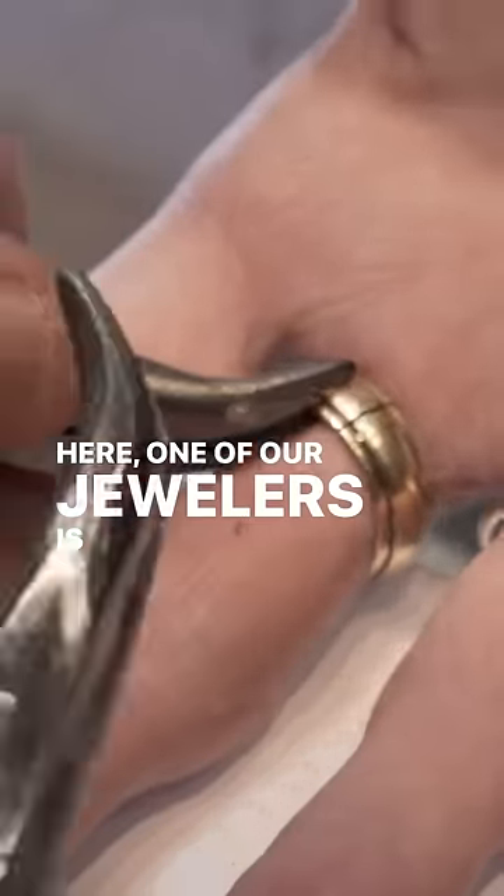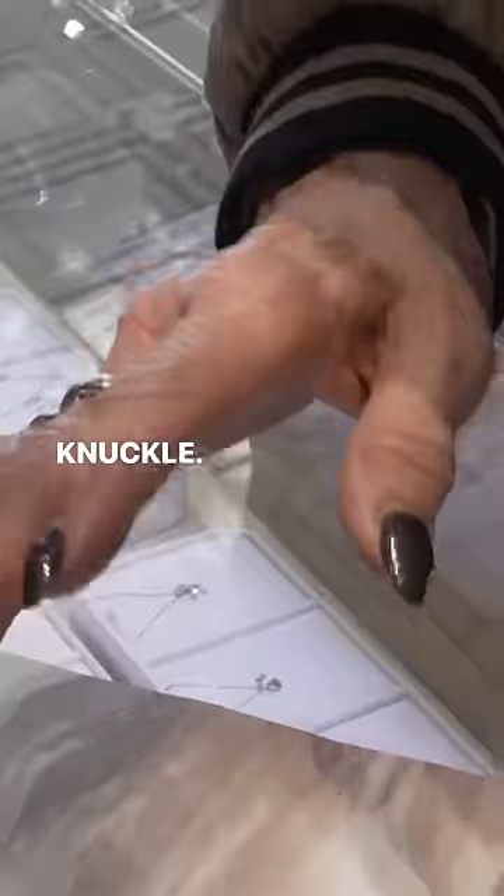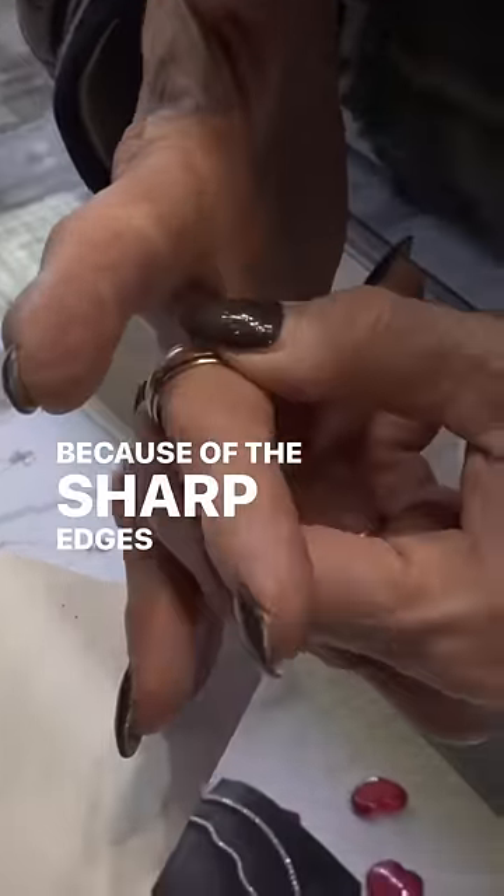Here one of our jewelers is carefully spreading open the ring, giving the customer more space to slide the ring over their knuckle. This is actually the most dangerous part of the process because of the sharp edges of the ring.